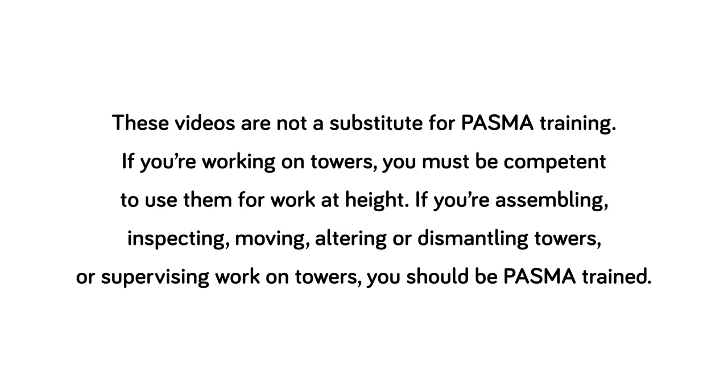These videos are not a substitute for PASMA training. If you're working on towers, you must be competent to use them for work at height. If you're assembling, inspecting, moving, altering or dismantling towers, or supervising work on towers, you should be PASMA trained. For more tower safety information and resources, visit PASMA.co.uk.